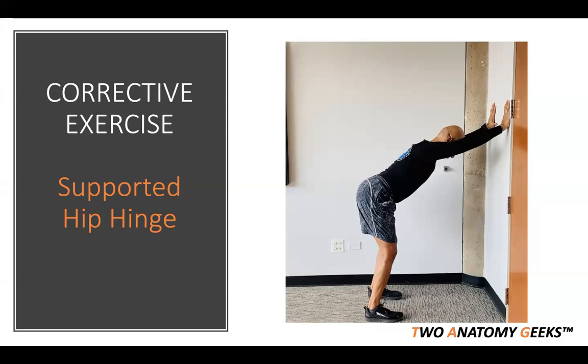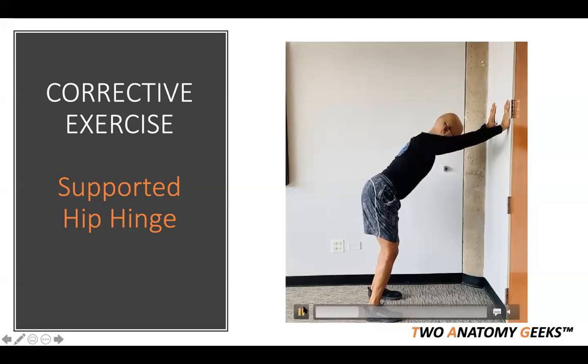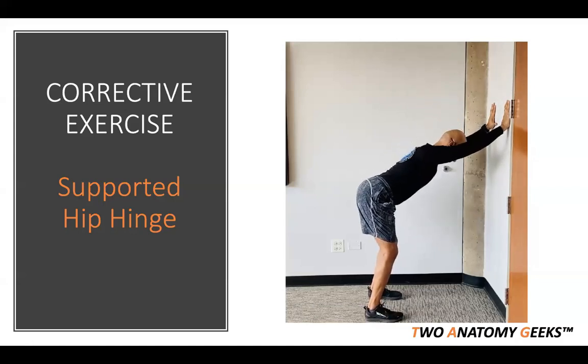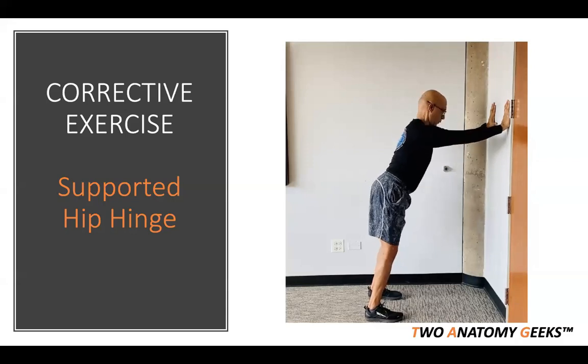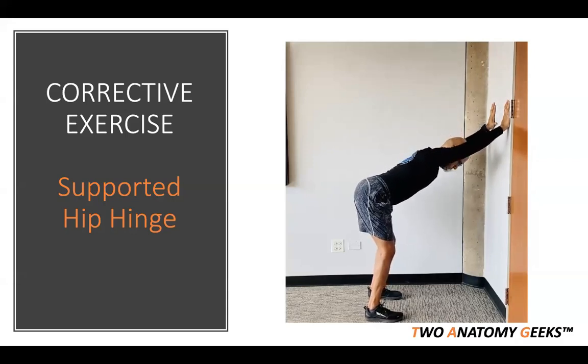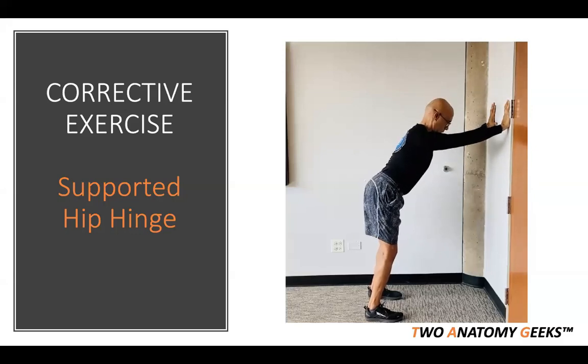If you don't lengthen well, you don't shorten well. So stop focusing so much on shortening and squeezing — focus more on lengthening. Align, control, lengthen, spread those sit bones. You're teaching the client how to do a proper hip hinge so that's what they'll do when they take it into their deadlift pattern.